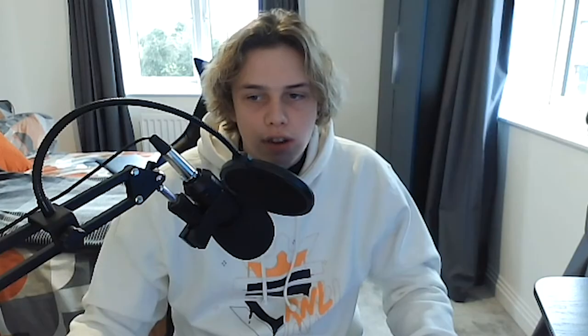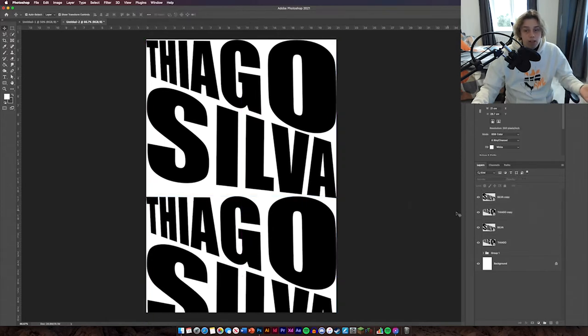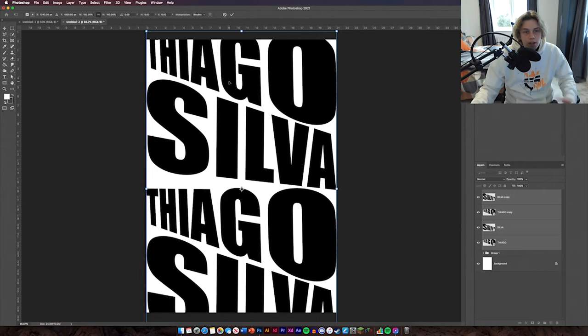Now we've got our two bits of text. Command-click both of them and then Command J to duplicate them. Now we've got two sets. Select the second set, Command T, hold Shift, and move them down the page. We've created quite a nice type effect. Select all of them, Command T, and move them up the page so they sit nicely. If you want to see more of 'Tiago' than 'Silver' you can adjust them.